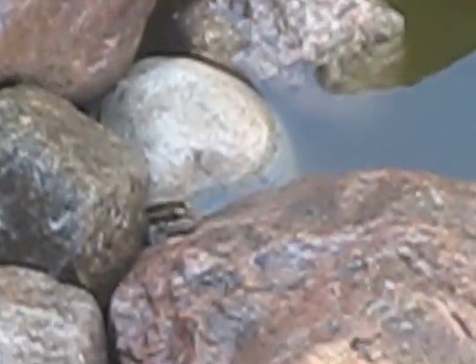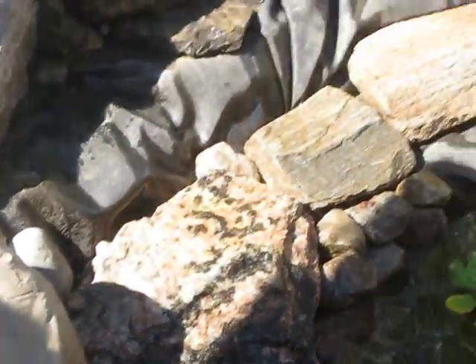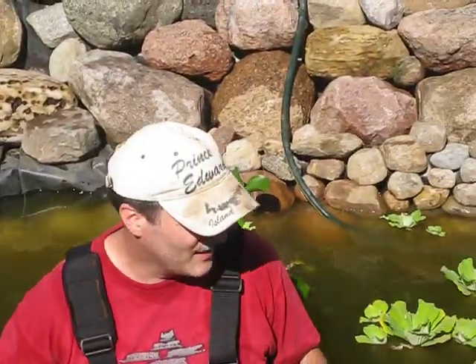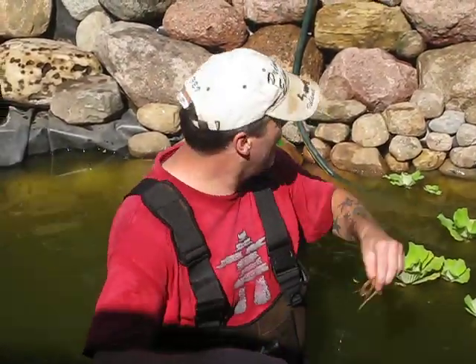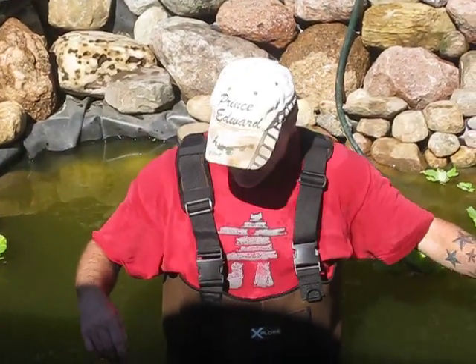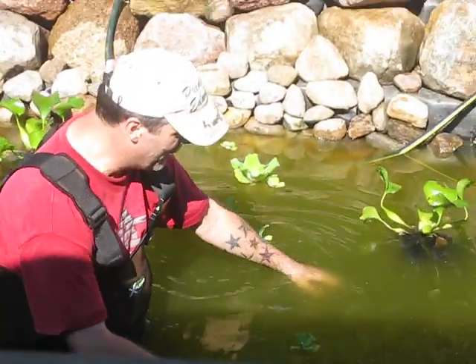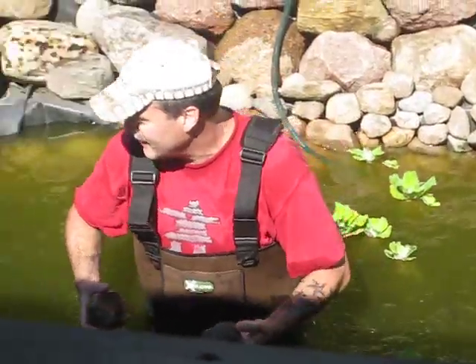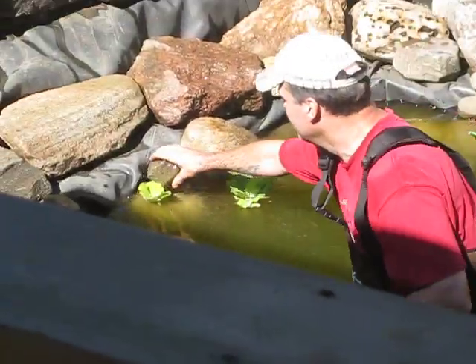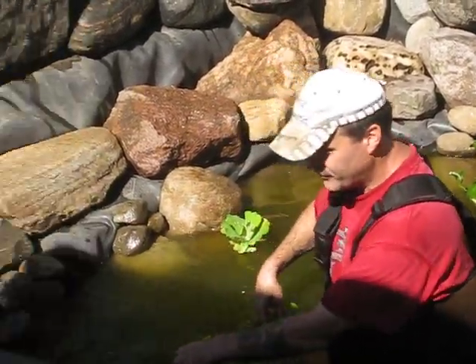Hey everybody, I'm going to be placing some more rocks in my pond to try to cover up some of this liner that's showing. The water's so dirty you can't really see, but I have a whole bunch of rocks on top of my pea stone and I'm going to just kind of feel my way. I'm in the deep end right now. I'm just going to try to pick rocks and place them along like this to try to cover up this foam here.